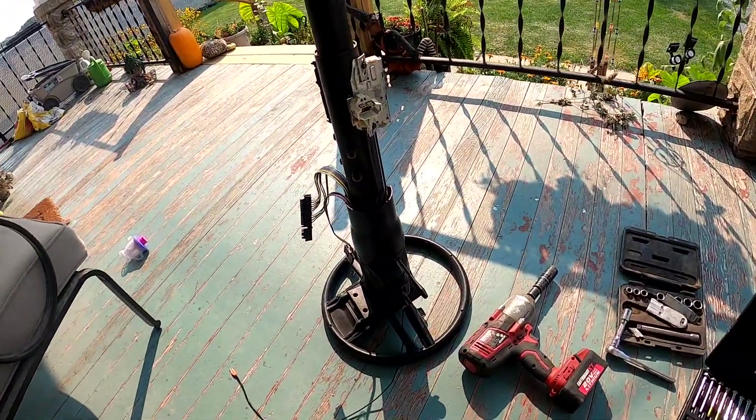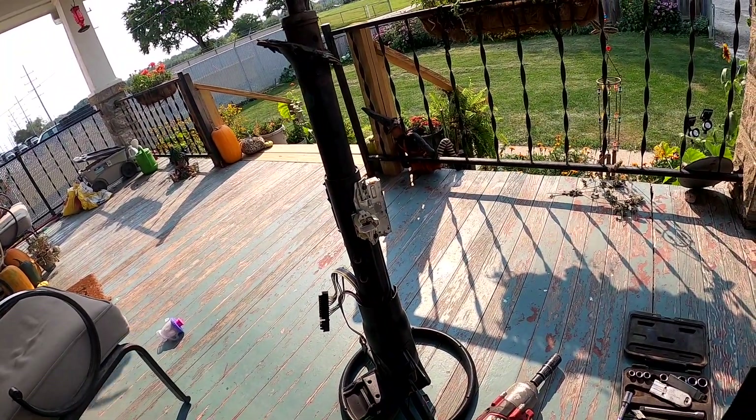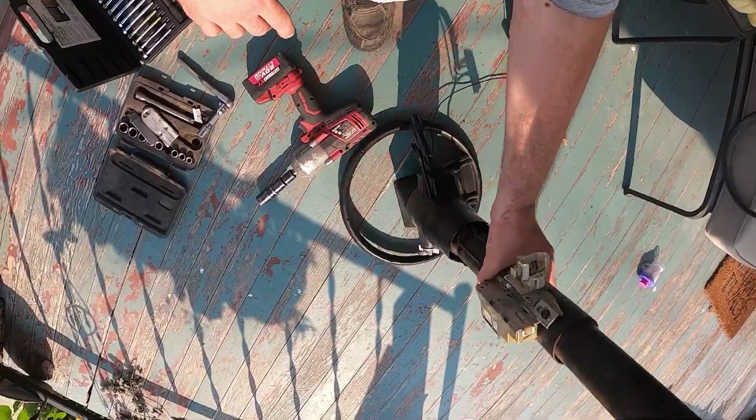What's up guys? Welcome back to the channel 3rd Gen Junkies. You know who it is, Chris. Today we're going to do a video on how to uninstall a 3rd Gen 82 to 92 Camaro or Firebird steering column. Here we have an 82 to 92 3rd Gen Camaro Firebird steering column.